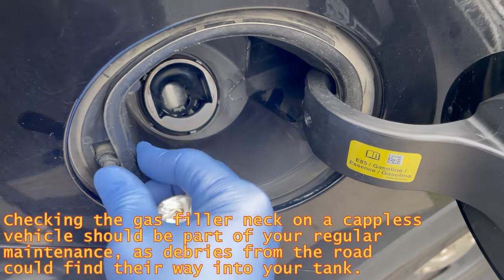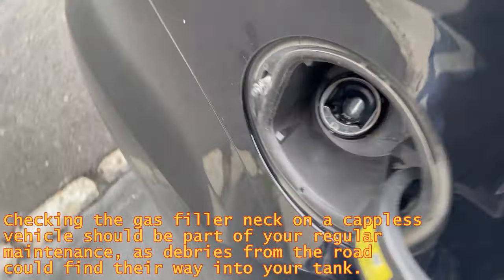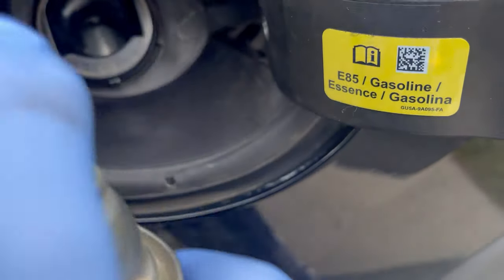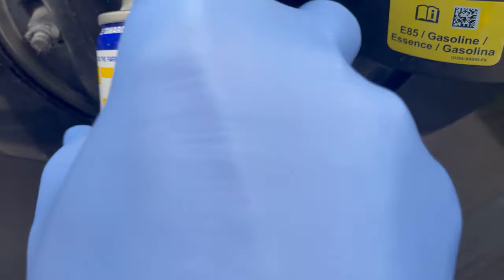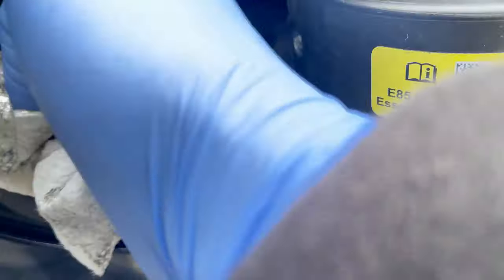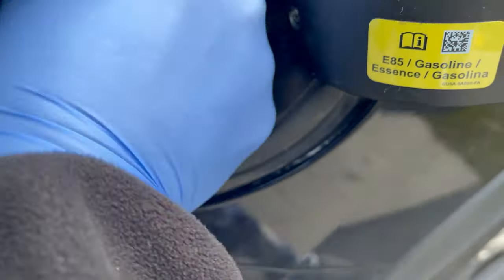We'll spray a little bit of WD-40 to clean up any leftovers. Don't spray too much, otherwise it gets into your gas tank — we don't want that. Let it settle in a little bit. You can move it in with your finger, and then wipe it out.